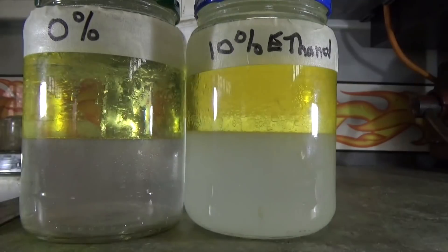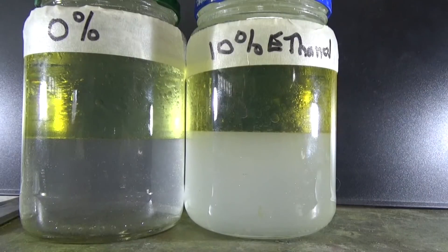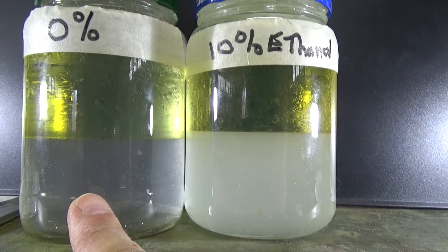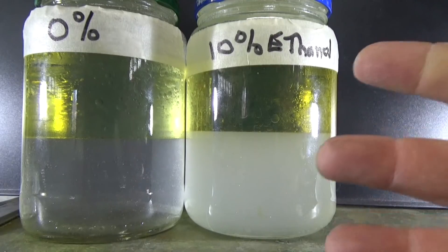Now I'm going to exchange the white background for a black background. And you can see how much emulsified water and alcohol there is at the bottom of this versus the 0%. Very cloudy — that's all of the ethanol mixed in with the alcohol, absorbed together.